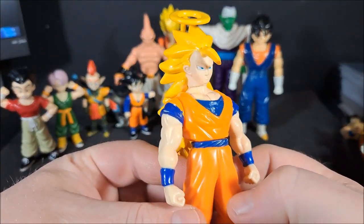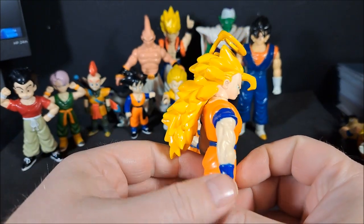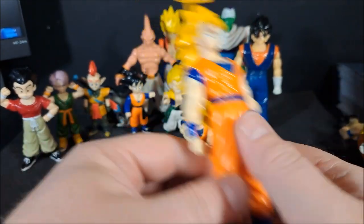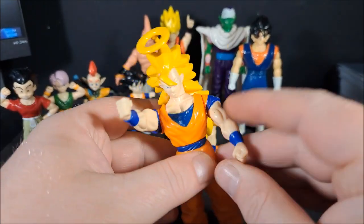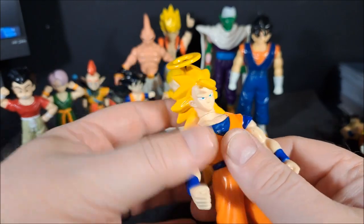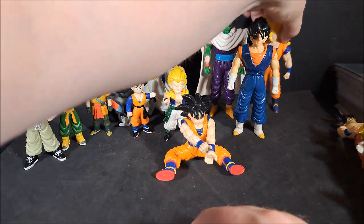Super Saiyan 3 Goku. The hair is actually not terrible. And the stance isn't terrible either. Very limited in articulation. He does have his halo. Arms go up, all the way around. Swivel at the waist. Swivel at the neck. He's pretty back heavy, though — all that luscious hair.